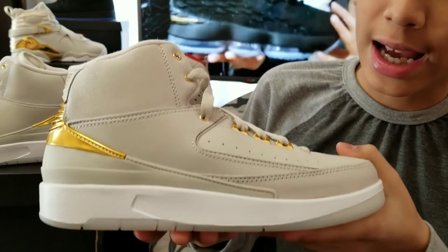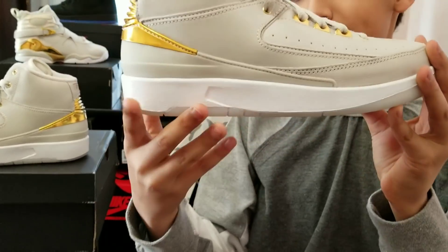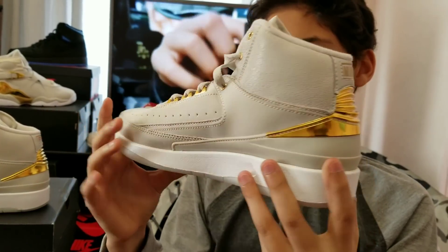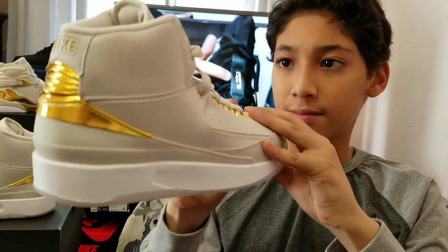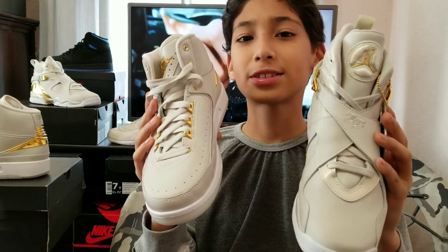It has the same colorway as a champagne 8 light bulb and metallic gold. Here they are side-by-side.